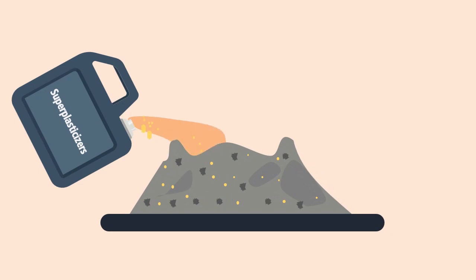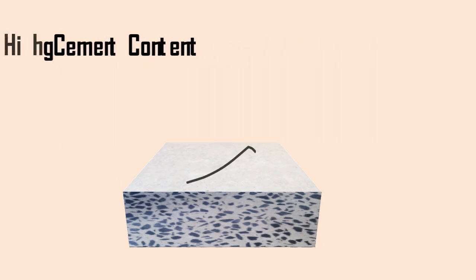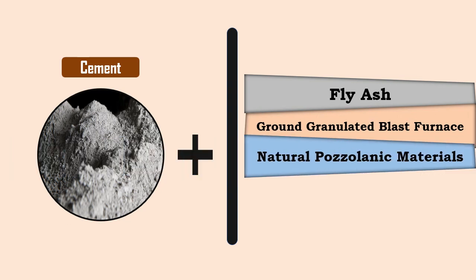Superplasticizers are added to obtain the desired workability. The total cement content for this type of concrete should not be more than 650 kg per cubic meter, as high cement content results in cracking due to hydration. Sometimes, to obtain the desired strength, cement is mixed with supplementary materials like fly ash, ground granulated blast furnace slag, and natural pozzolanic materials.